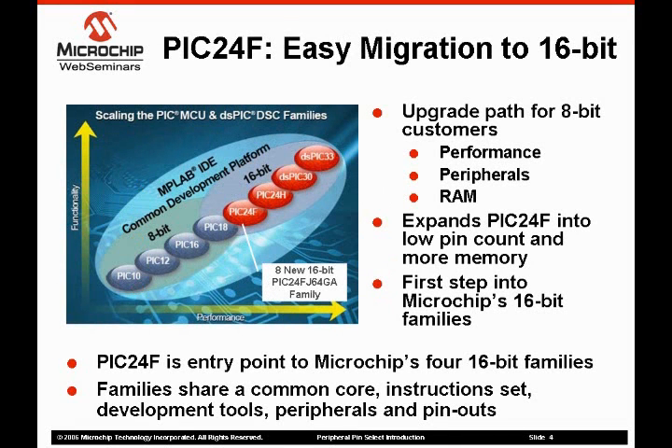The first devices to contain the peripheral pin select will be the PIC24FJ64GA004 family. This family of devices is part of our PIC24F series of microcontrollers. At 16 MIPS performance, the PIC24F devices are meant to be the 16-bit entry point for our 8-bit customers that need additional performance, flash, or SRAM. The PIC24FJ64 family is specifically targeted at opening our 16-bit product line to customers requiring smaller packages, lower pin counts, and more SRAM.